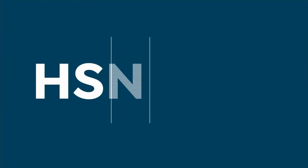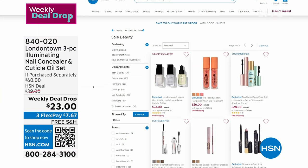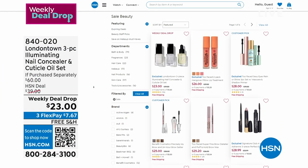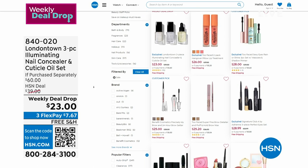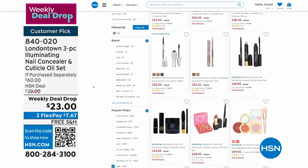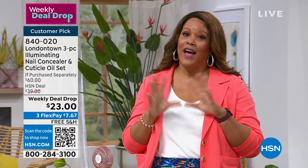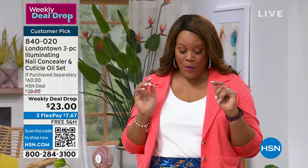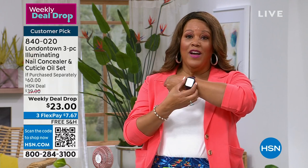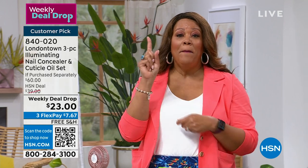It's only $7 and some change to get home, and it gives you that beautiful shimmer. It's a weekly deal drop that expires at midnight, just like this Today's Special. But I'm telling you — you've got to get the smartwatch. It's wonderful. You're getting a two-pack, a buy one get one. And when we come back, I'll show you more features.